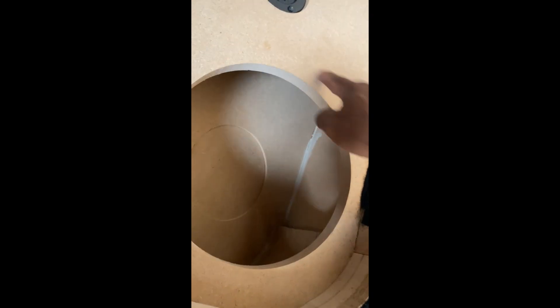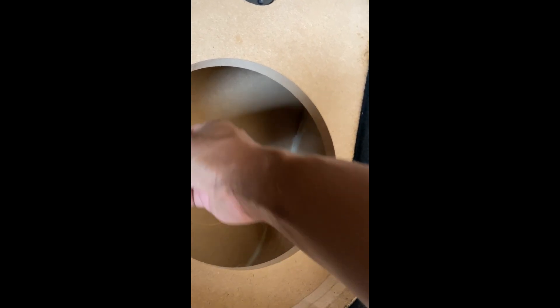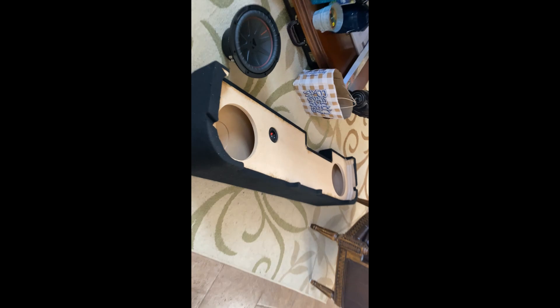So we're going to make a circle to raise it about half an inch in depth so it can fit perfectly. All right, let's do this.